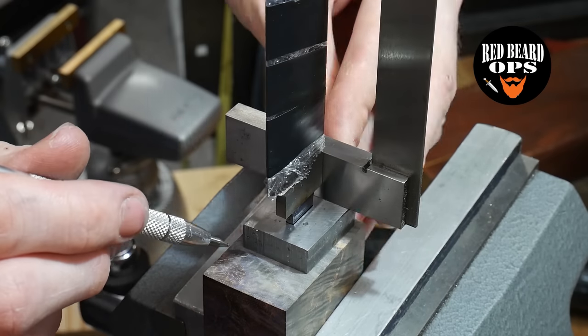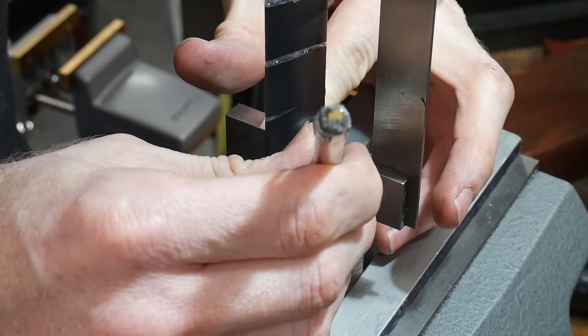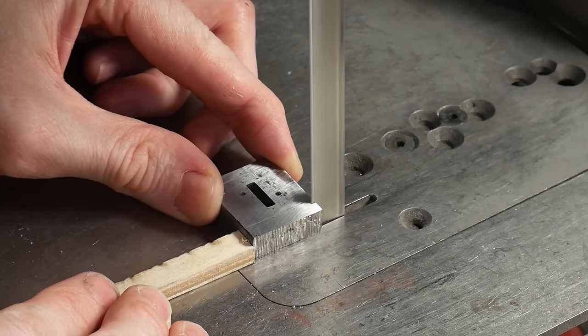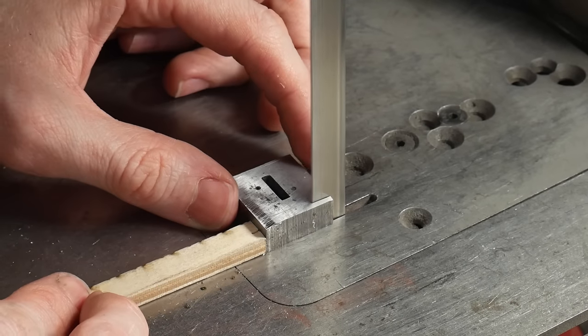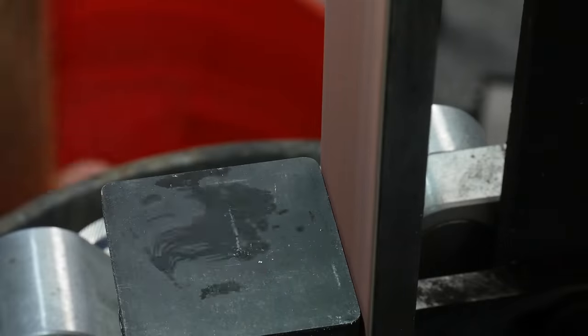Welcome to the third and last part of my build series on this low layer count Damascus bowie. We have a ton to get covered here, so let's get started. Step one is going to be the front spacer and getting it ground down to its final height dimensions, which is in line with the height of the ricasso. We'll end up using this to shape the height of the handle block as well.